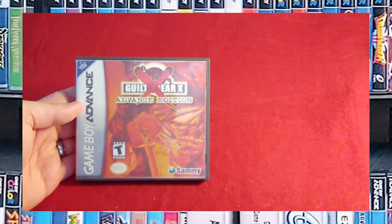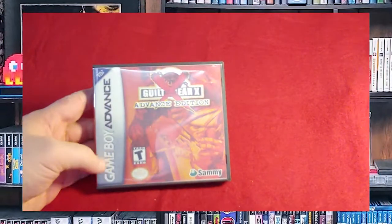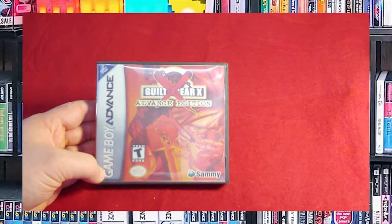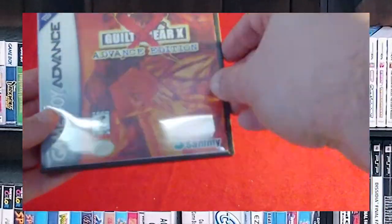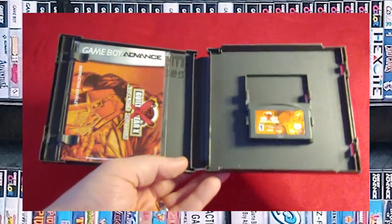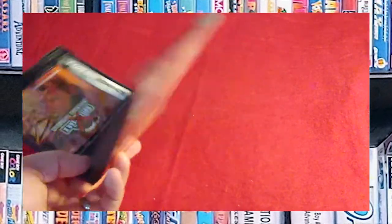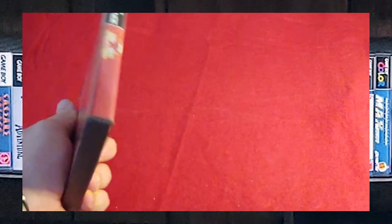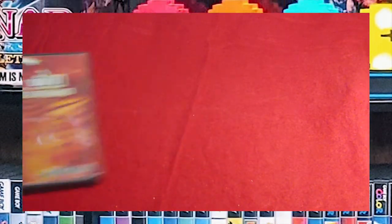Guilty Gear X: Advanced Edition. This isn't bad — it's not the worst Guilty Gear out there. The worst one is Guilty Gear DS, and that's because it has a dedicated button to turning around, which was a mechanic that everybody hated. I don't think a fighting game has ever used that ever since. There's the manual, and it's in a custom game case. A very fun game, from the cover project.